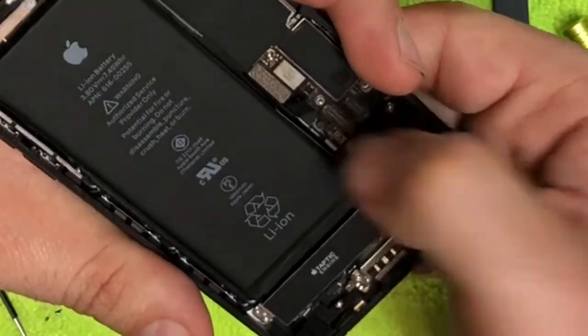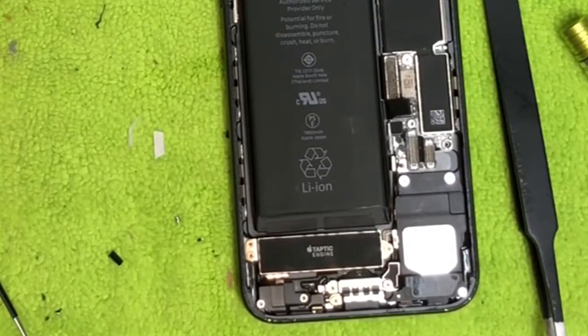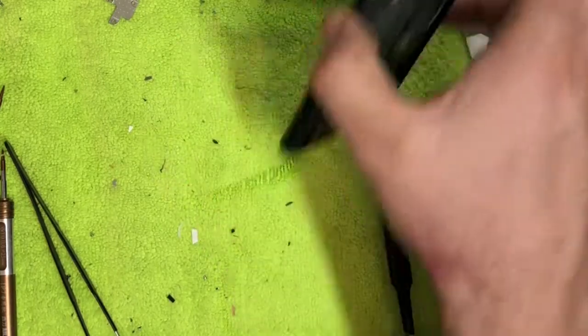Line up the connector right over the little socket and push it down until you hear a click. There we go — got a good little click. Now that the antenna is in place, we're going to move back to installing the screen.